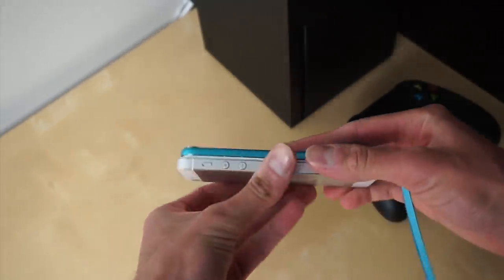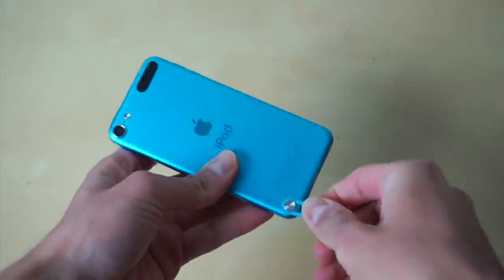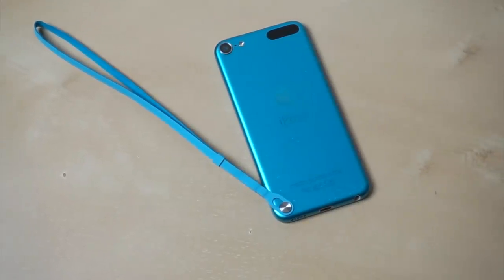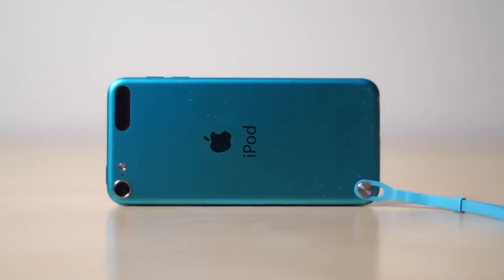This iPod was extremely thin, and that's one of the reasons why the repair process was so difficult. It probably became really expensive for Apple, so it made the most sense to completely cancel the whole loop idea and just move on with the iPod series without it.